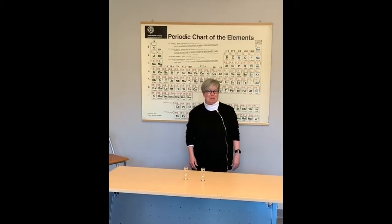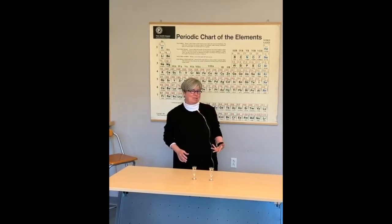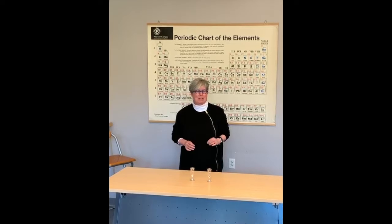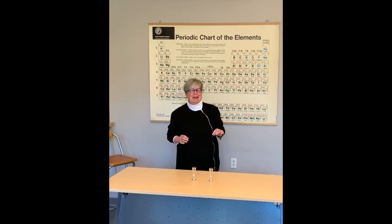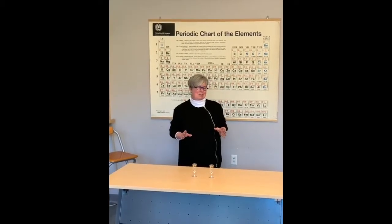I wrote an essay for Nature Chemistry called 'The Weight of Water,' which talked about the history of deuterium oxide and at the end posited whether or not I would actually drink some of the stuff. It's clear it's safe to drink, but anything that comes in a reagent bottle seemed like something I didn't want to actually try.